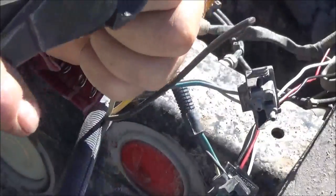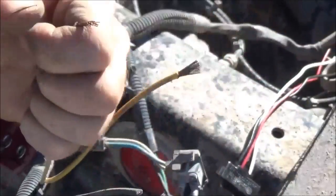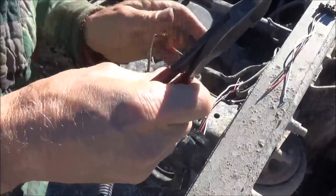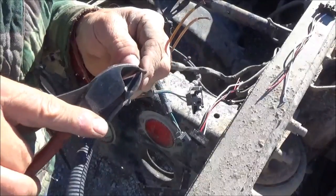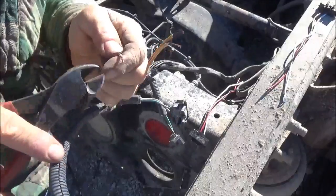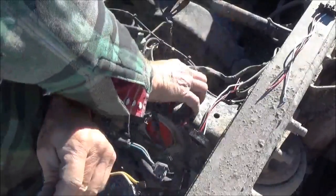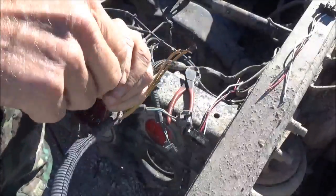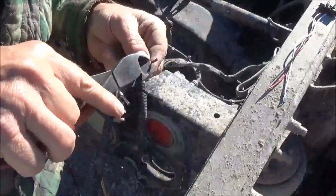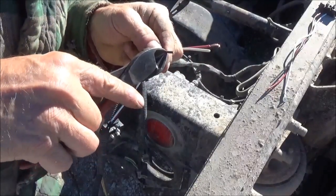I'm scraping it off, just controlling my pliers with my hand. I keep that finger inside there to help control how much tension I have on it. I got that one scraped off, I already did this one. I'm going to do the same thing with these on this new plug that we're putting on, except I shouldn't have to scrape these — just strip them off.